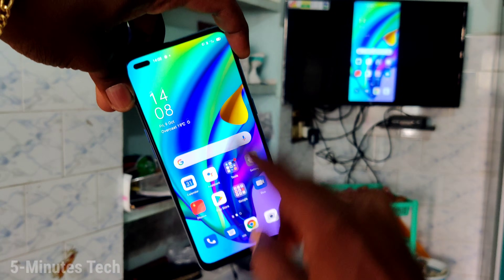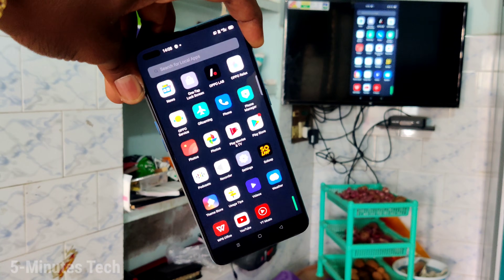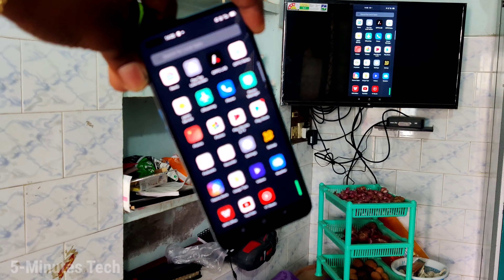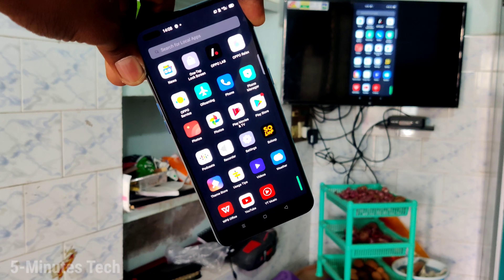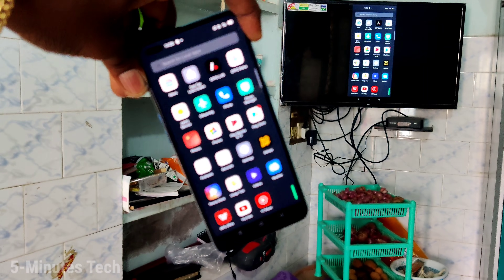So in this way you can easily do screen mirroring on your Oppo F17 Pro. The phone screen is exactly mirrored to the TV. That's all friends, thanks for watching, bye.